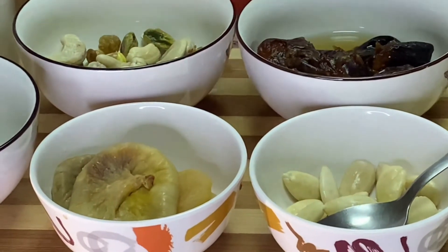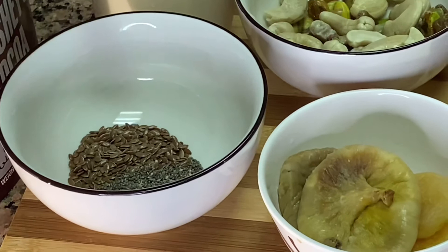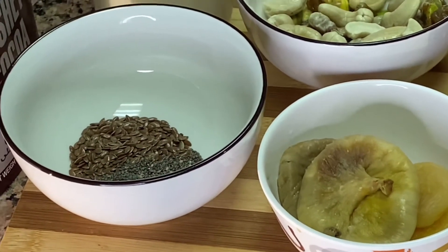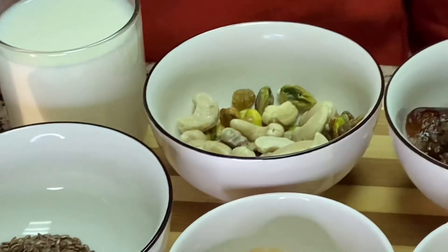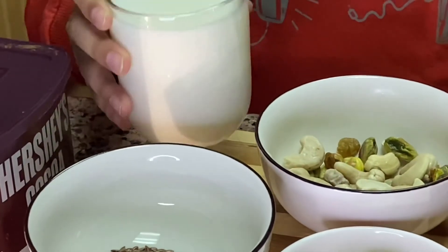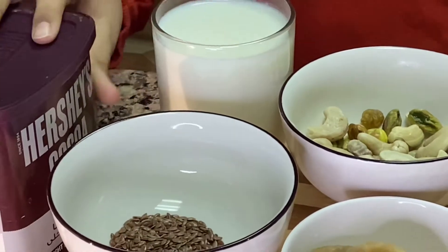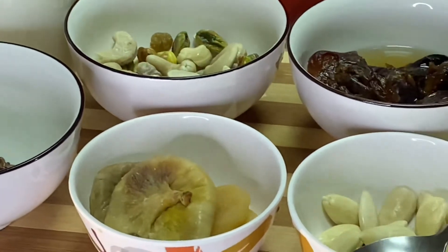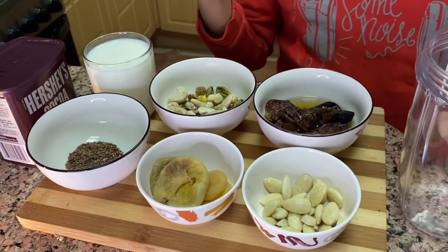Here I have taken chia seed and flax seed, each one teaspoon. Here I have taken one cup chilled milk, and here is cocoa powder. So let's start!